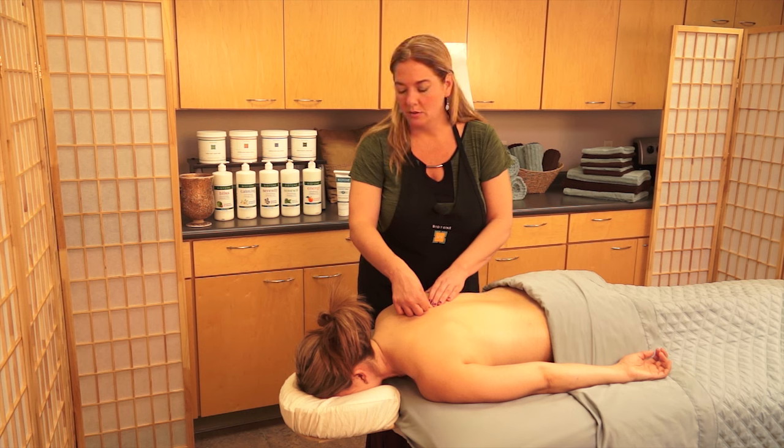Another way we could do this is to come in and do some skin rolling — working up underneath to find any of those points that are in the superficial tissue. Deep breath in and out. On a scale of one to ten? Right at a seven. Let me know when we get down to one or two.